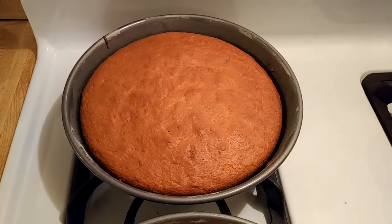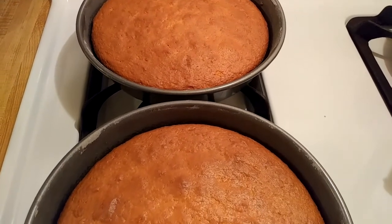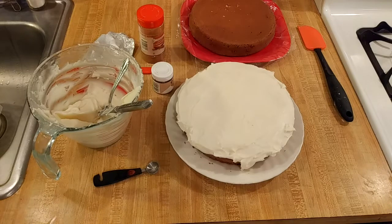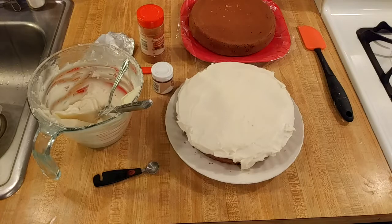My cake just came out of the oven. It was in at 325 degrees Fahrenheit for 45 minutes. I chose to use a cream cheese frosting on my eggnog cake — not only because the tanginess of the frosting would help to balance out the sweetness of the cake, but also because cream cheese frosting would help recreate the look of a glass of eggnog with the yellowish eggnog in the glass and the white foam on top.